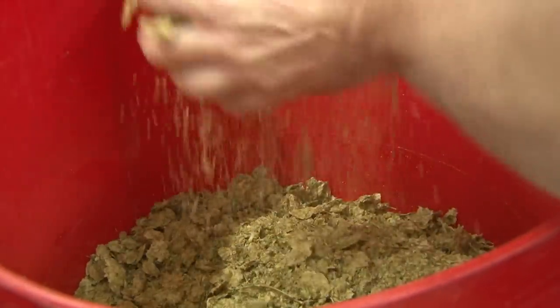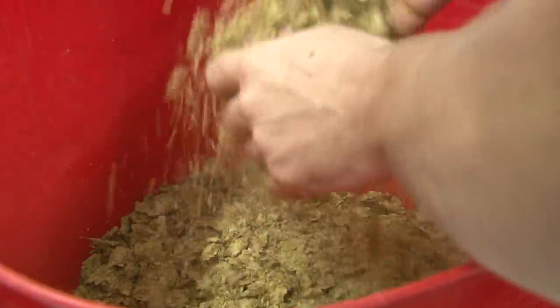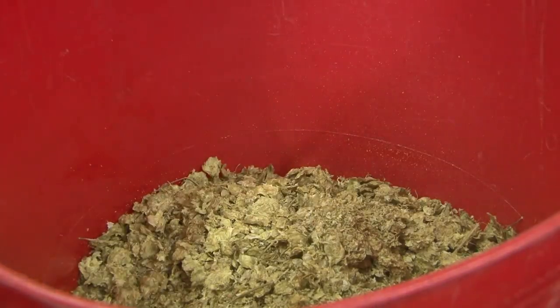A hop is a female flower used as a stabilising agent for flavour and bitterness. We use a variety of different hops depending on the ale. It's important that we keep the beer at a constant temperature of around 20 degrees centigrade. If it gets hotter than this it can cause a change in the flavour, and if it gets colder than 20 degrees it can stop fermentation.